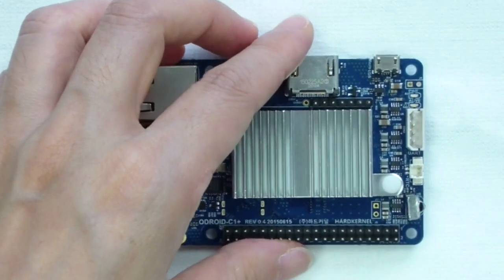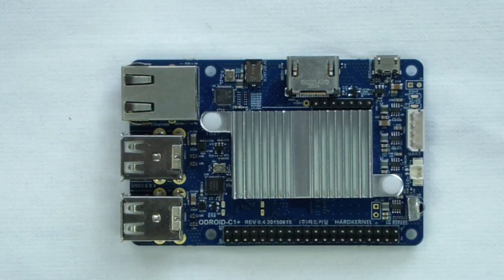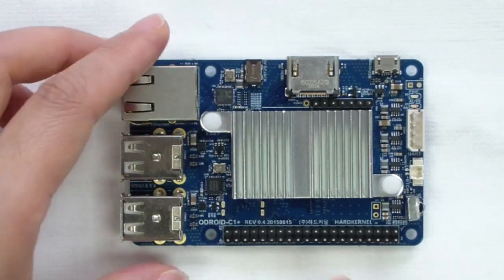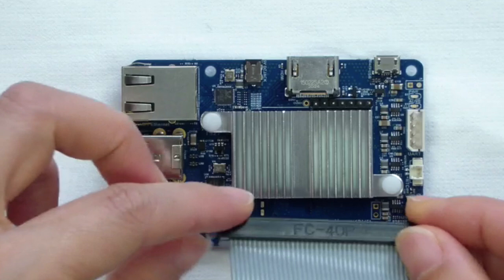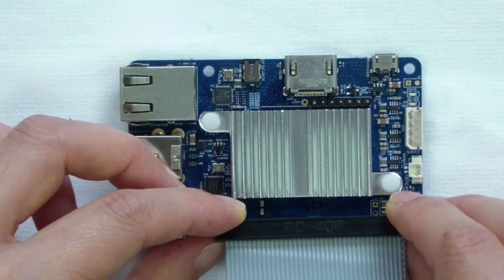The 40-pin general-purpose input and output pins are designed for GPIO, I2C, SPI, UART, and ADC for electronics and robotics. The connector has a 2.54mm pitch, and all the GPIO pins support 3.3V DC. The ADC inputs are limited to 1.8V DC.